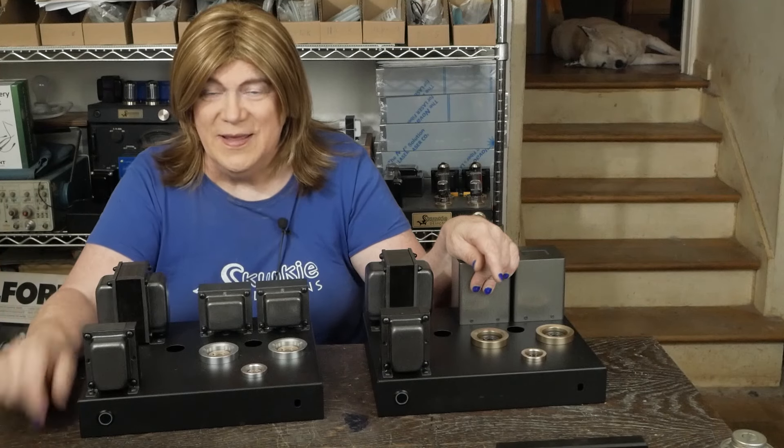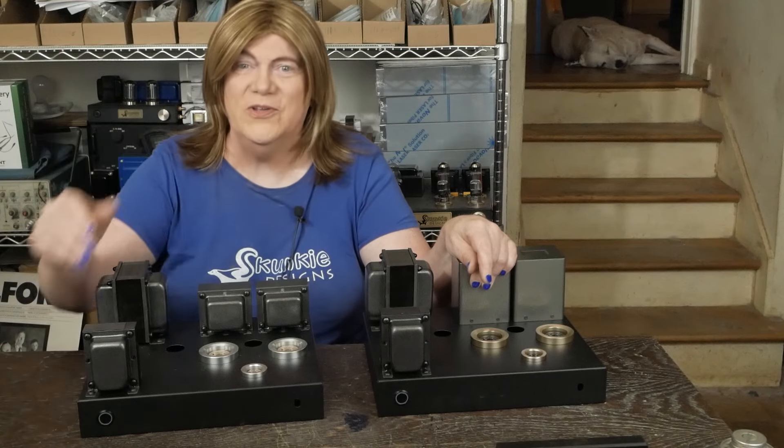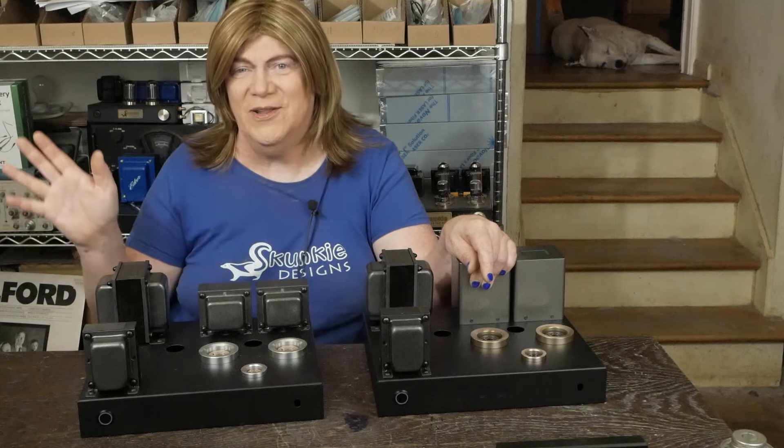Anyway, that kind of wraps up what I wanted to cover this week. Thanks to all you loyal viewers and we will see you next week for the Monday Monologue.